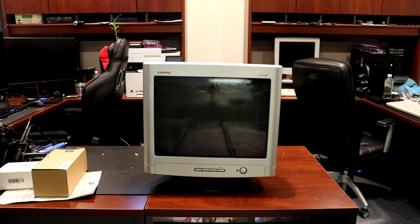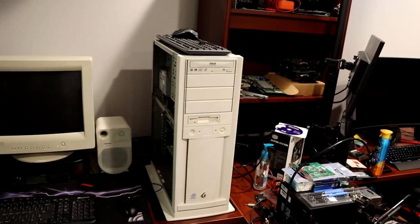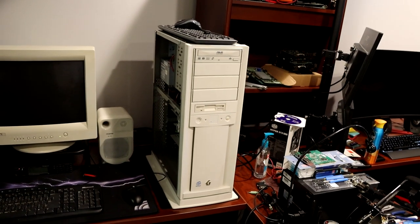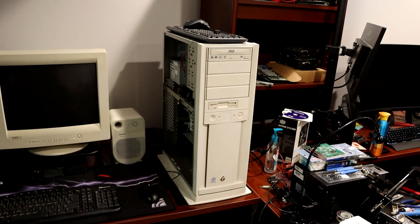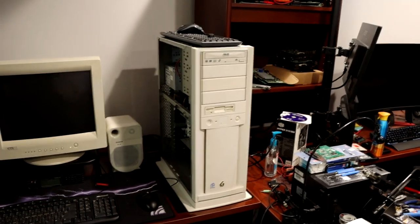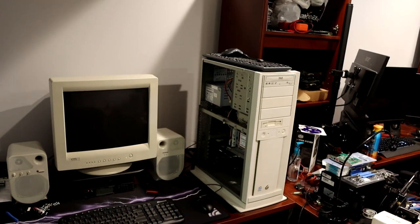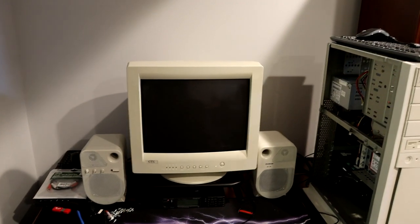I'm going to go ahead and get this swapped out. Let me show you real quick where it's going. Over here to the left I've got a Gateway P5-133XL tower — it is not the Anniversary Edition as far as I can tell; the video card doesn't match the spec list for that particular model. I think it was actually built after that, but either way it's a nice computer. I don't think it deserves much of the bad rap the Anniversary Edition got, but we'll feature that in another video soon.